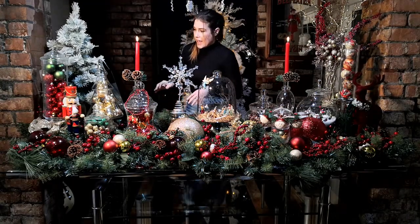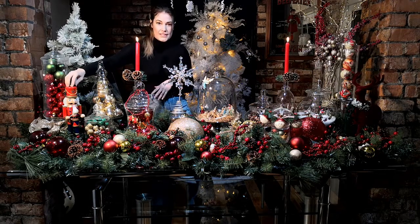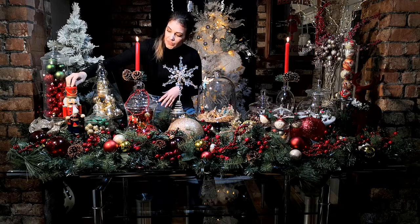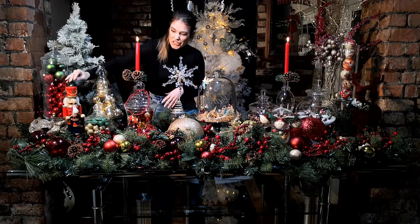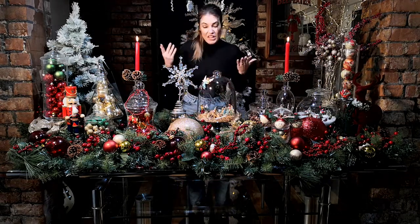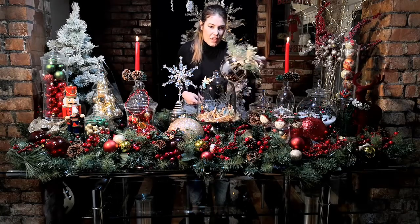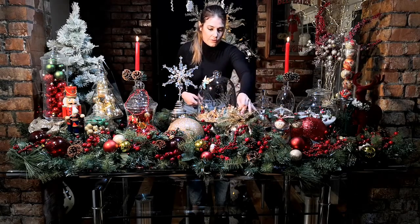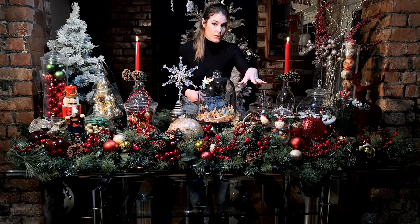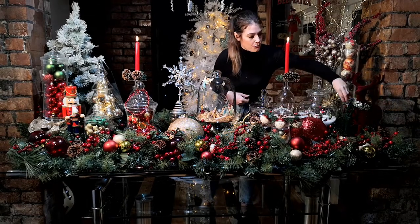I have a nutcracker over here — a little wooden nutcracker, six pounds from B&M — same colour scheme, a traditional wooden toy. There's also a little gold bell — a giant gold bell — that you can hang from the ceiling, a chandelier or a doorway, but I'm just using it as a fill on this table.